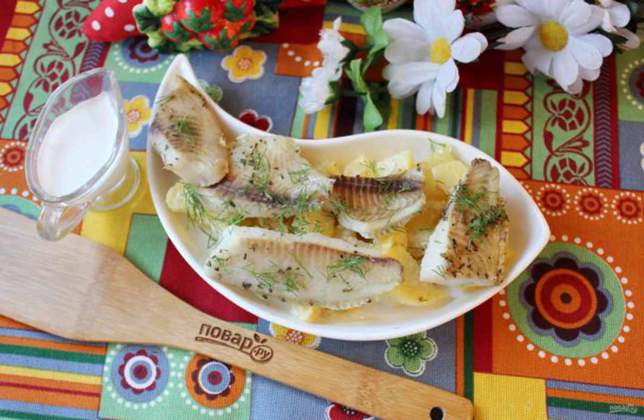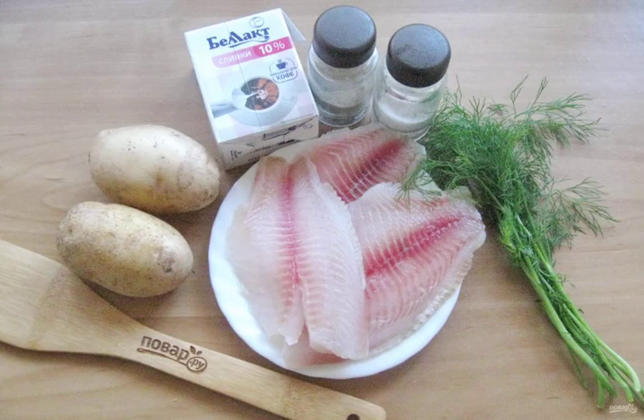Tilapia is an excellent commercial fish. It goes on sale in the form of fillets, which is very convenient. The tender, dense pulp of tilapia practically does not contain bones. We are preparing this fish in cream today.